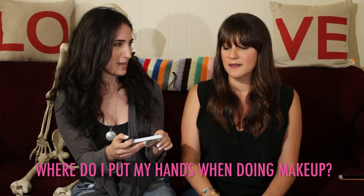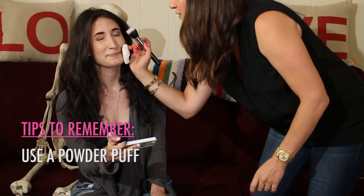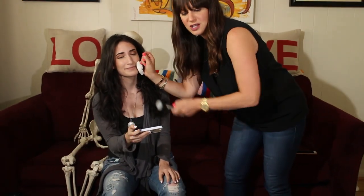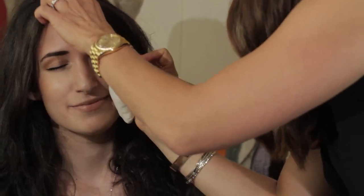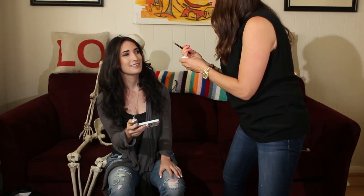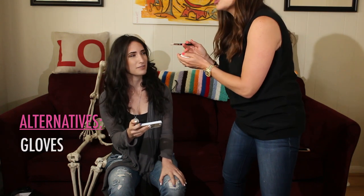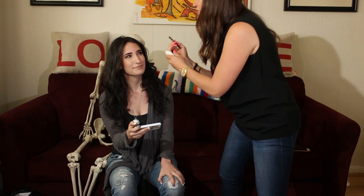Where do I put my hands when I'm doing makeup? One of the things I love doing — this is such a good move — is taking a powder puff. When you're working on people's faces, like in the eye area, you're touching minimally. You're not touching as much, so you have this on. Do you have an alternative? You could wear a glove, or you could put paper there, like a business card — just anything so you're not directly touching and messing up the makeup.